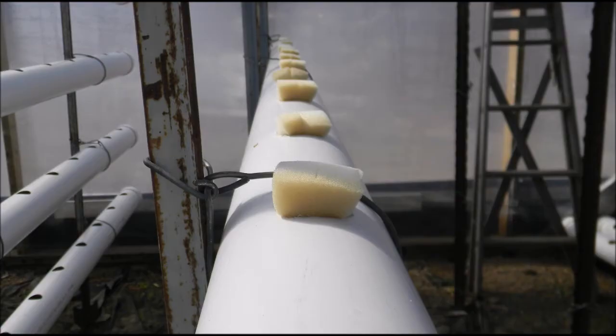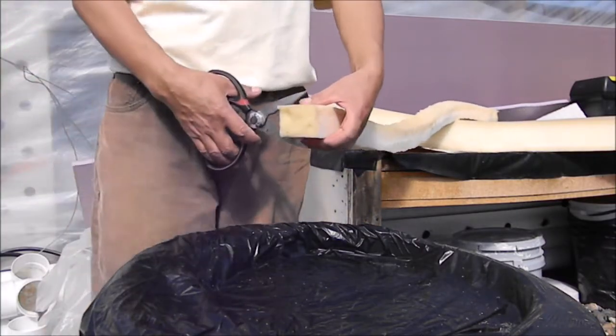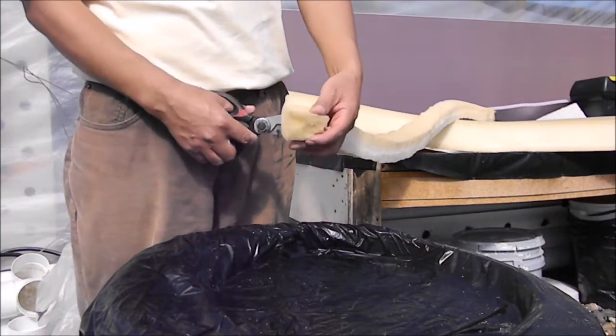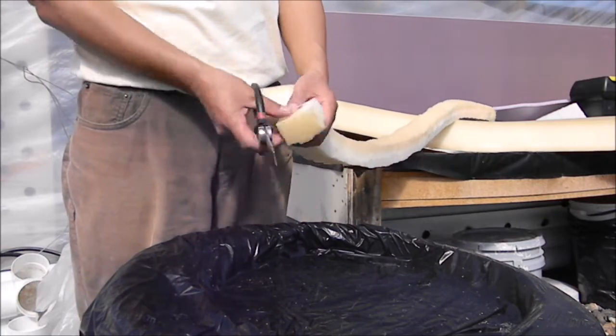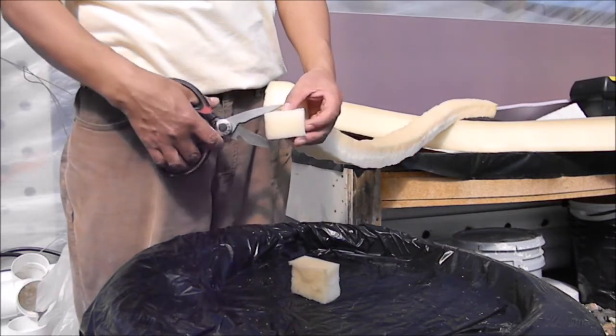When it comes to hydroponics, it's possible to do low-tech hydroponics. Here is how you can use a sponge to hold your plants in the system. In this video, I will show you how to cut the sponge into cubes and cut also in the center a little bit past halfway.